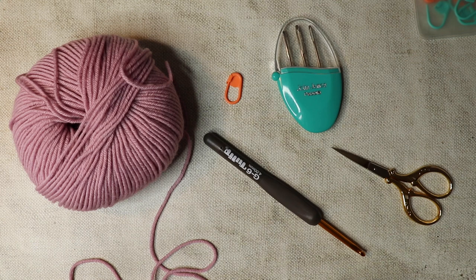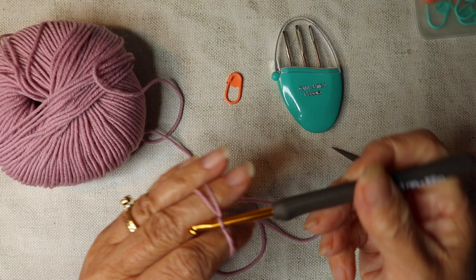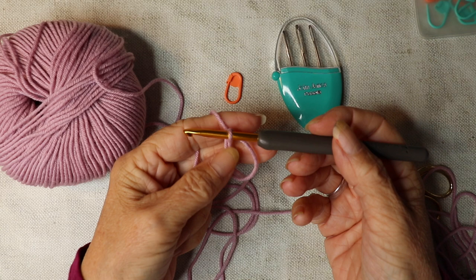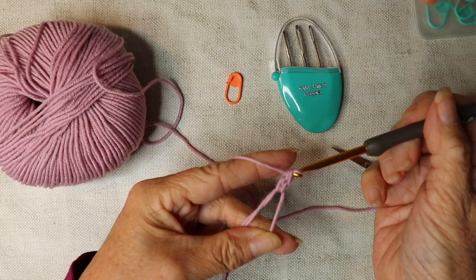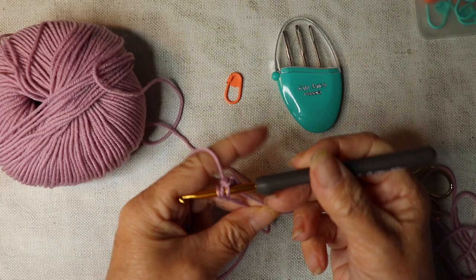Otherwise, let's get going. We're going to start off and make our magic ring. Whichever way you want to do that — I do have a tutorial for it — but this is how I like to do mine. What we need to do is work 12 trebles into our magic ring. Yarn over, insert your hook down into that magic ring, yarn over, pull through, yarn over, pull through two, yarn over, pull through two. That's one — so we need to do that 12 times. 12 trebles altogether into the magic ring.